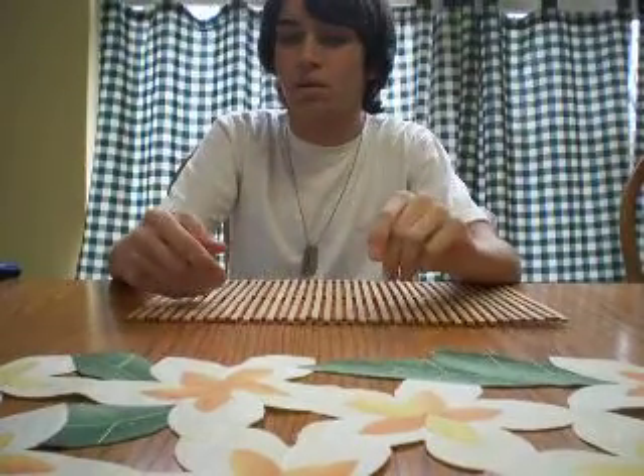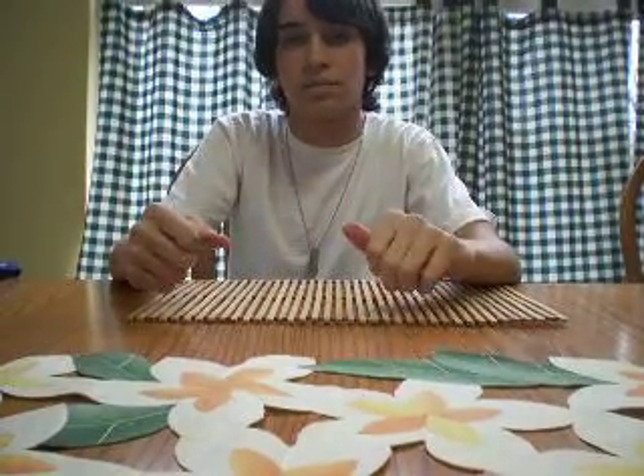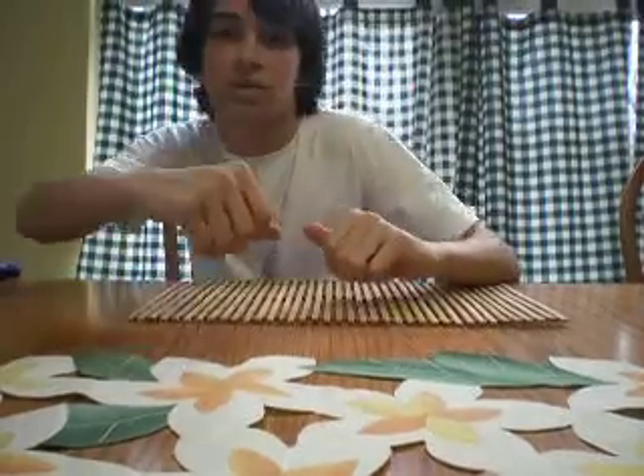That's it for the review. I'll probably make a shooting video sometime, maybe next week. Alright, see you later YouTube.